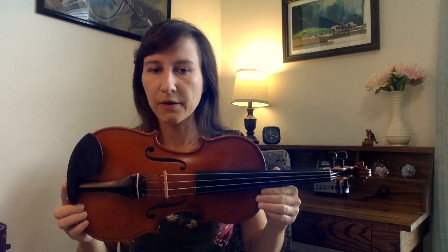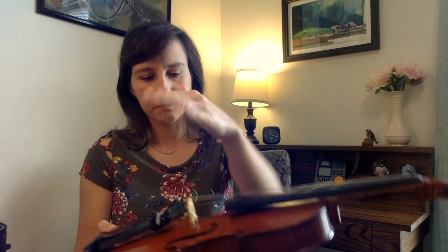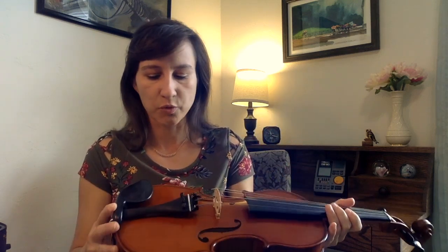My violin arrived pretty quickly and was well packaged. The case is a good student case. The violin was set up and ready to play out of the box — needed tuning of course, but the strings were the correct tension, the bridge is the correct curvature, so it's easy to play. The pegs work well, they don't slip, they stay in tune, and the fine tuners work well.